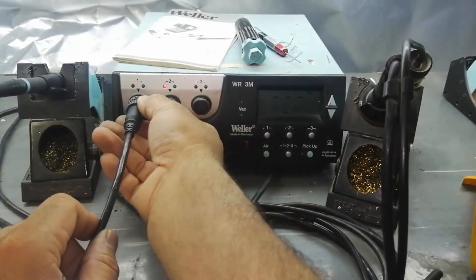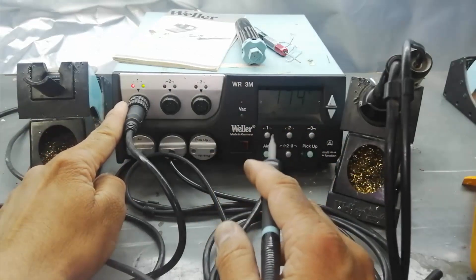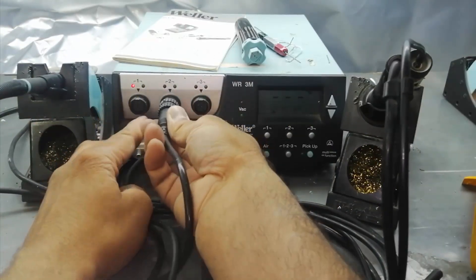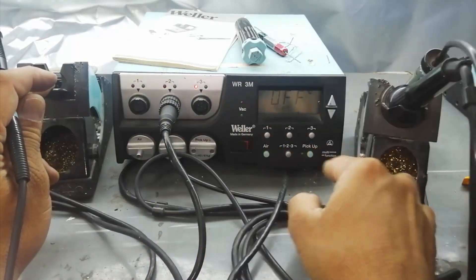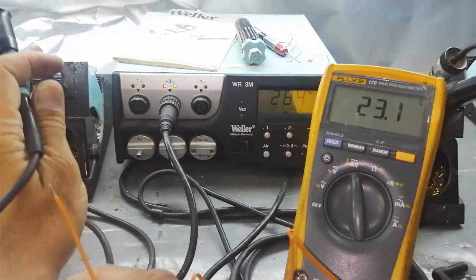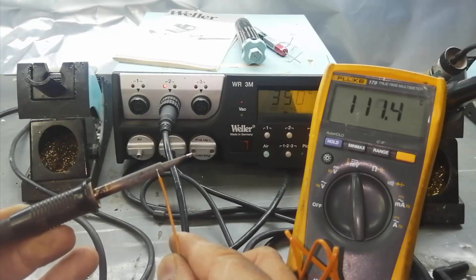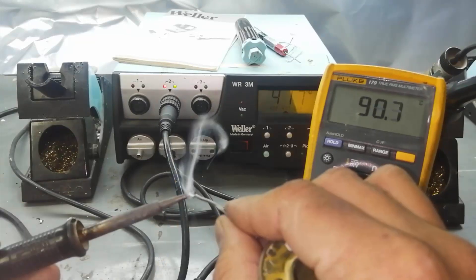I removed the desoldering gun and the soldering iron, since the soldering iron is working at port number 1. Now I connect it to the other port. When I lift it up, it is automatically selected. That means the temperature controller is working — the soldering iron at this port was heating up. We can see on the multimeter the temperature is increasing, reaching 417 degrees. It is heating up.